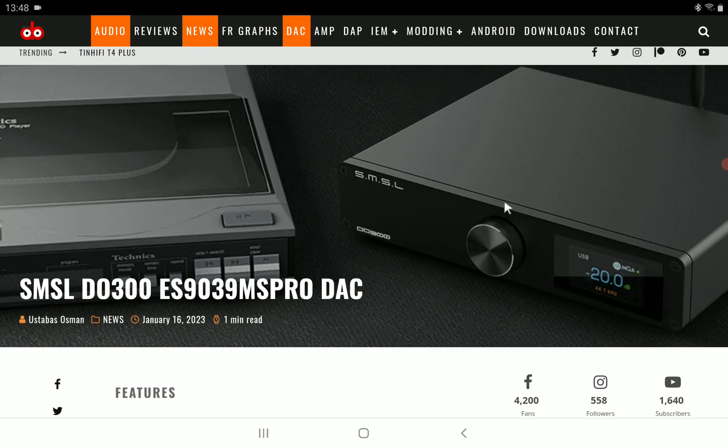It's coming with the top-of-the-line ESS9039MS Pro DAC chips inside. It supports high-res audio and comes with third-generation Eximus XU316 support. It has PCM support of 32-bit 768 kHz, DSD support of 512, and it also supports MQA CD.